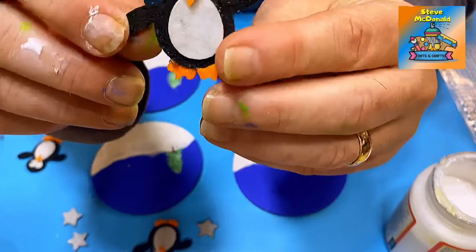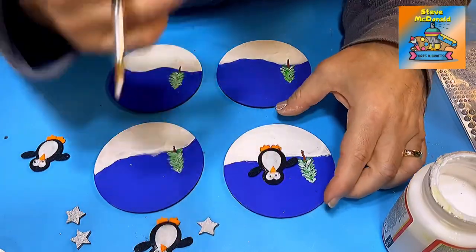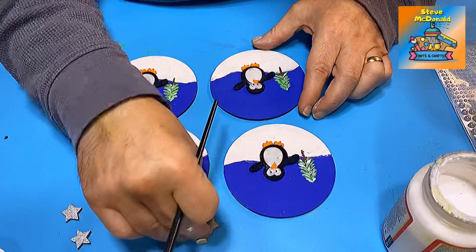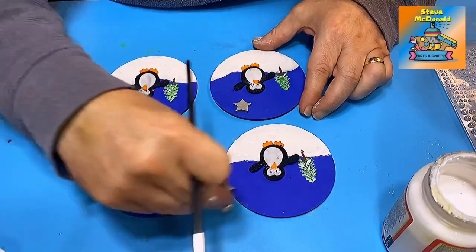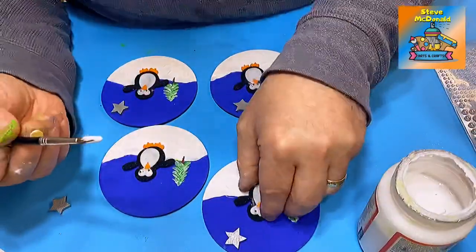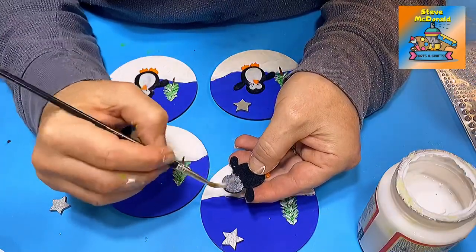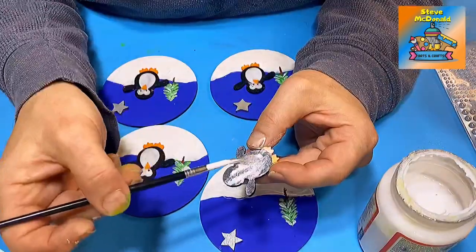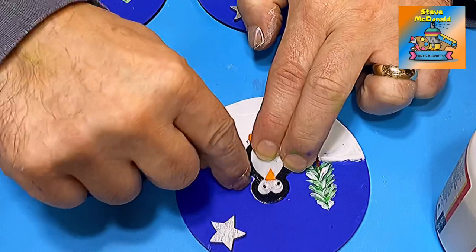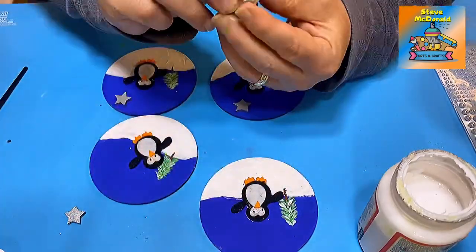My penguins have dried nicely, so now I need to stick on the stars and place the penguins. I want the penguin to be front and center, so I'll put one there on each coaster, and then put the star to the side of the penguins. I'm going to use Mod Podge to fix them down - I love the way Mod Podge works with resin and I've never had a reaction to it.